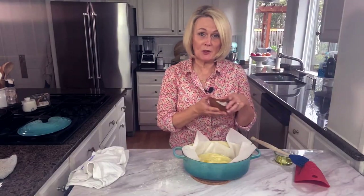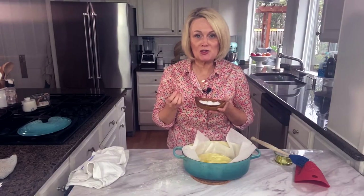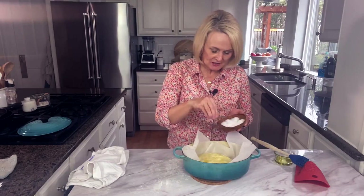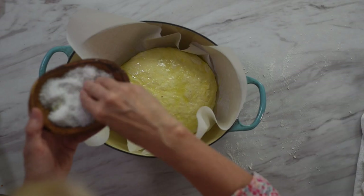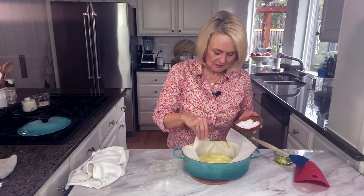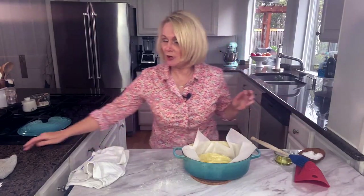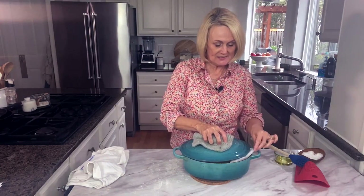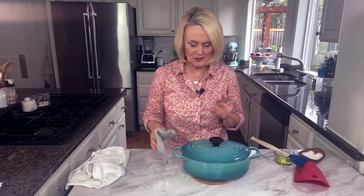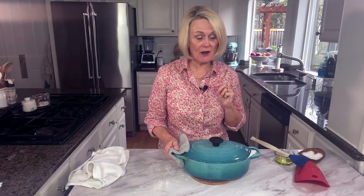Give it a sprinkle of coarse kosher salt or coarse French salt — it's going to make it so yummy. That salt on top is my favorite part. Then put the lid back on and it goes into the 450 degree oven for 30 minutes. It's okay if some of the parchment paper sticks out. After 30 minutes, take off the lid and bake for 15 more minutes so it gets a nice golden brown crusty crust.